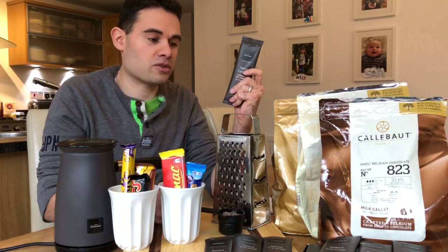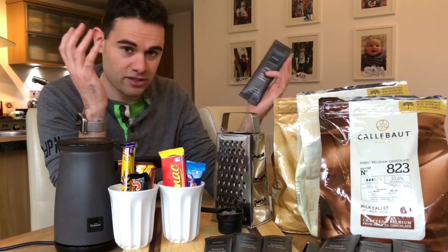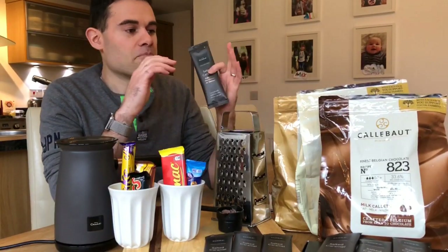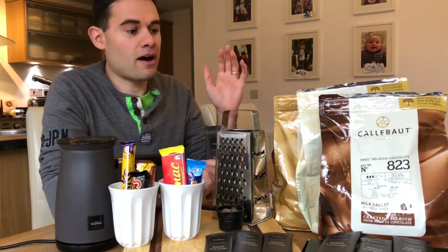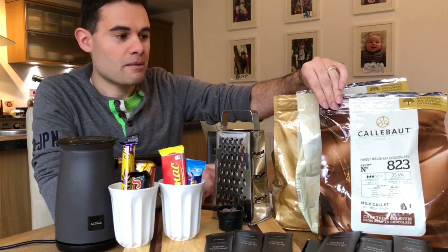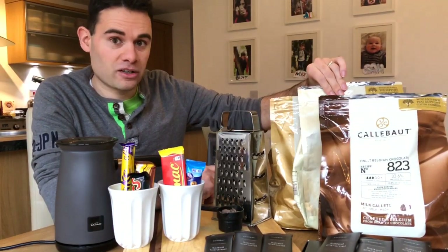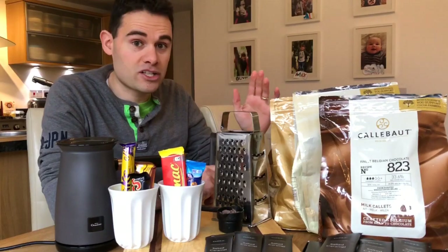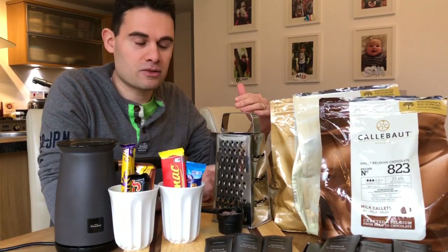Obviously you can also use the chocolate for other things as well, like we do in our family — it goes over porridge and in for cooking and various other things. The flavors are the reason why I buy it. They've got loads of great flavors. My favorite is the milk chocolate, but I also add the caramel to it as well. They've also got white chocolate, which is fantastic. They're really good quality chocolates.